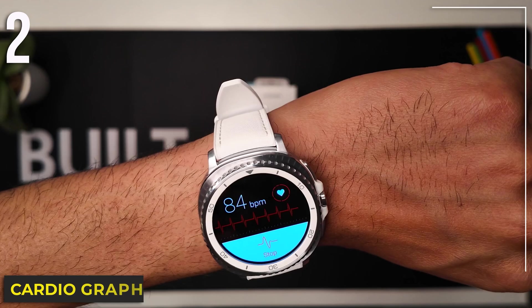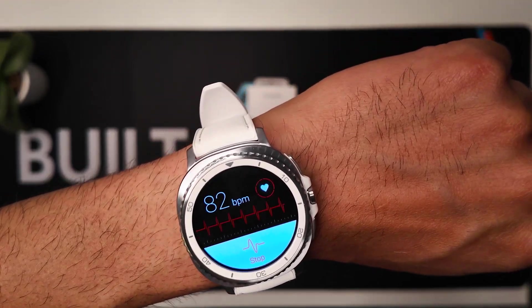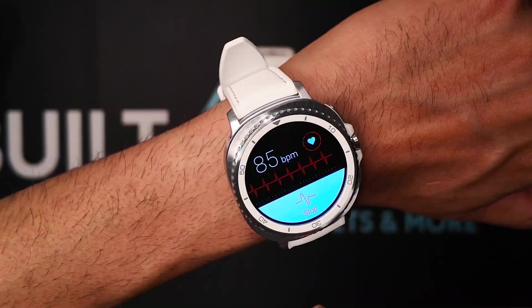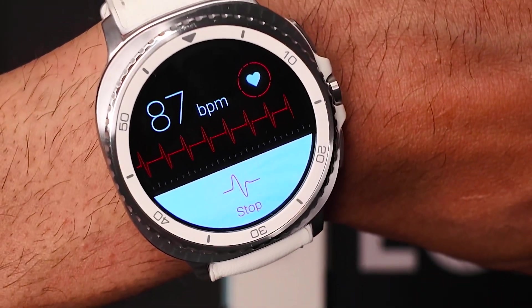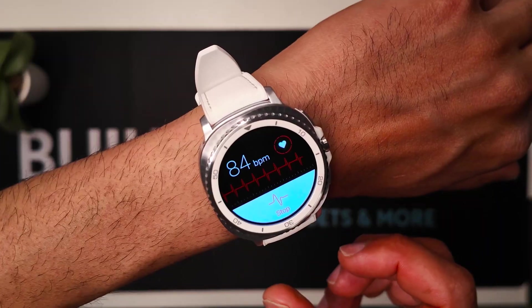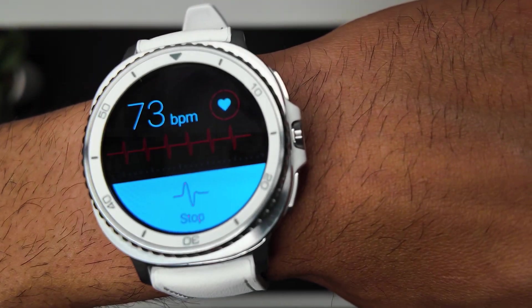The second one is Cardiograph. This is a visual heart rate tracking app with a real-time heart rate graph. Unlike Samsung Health, this gives you a real-time graph that you can actually read. Tag sessions like workouts or resting and review your changes over time. It's reliable, quick, and shows your data with context. Here you can see a visual of my heart rate in real-time.